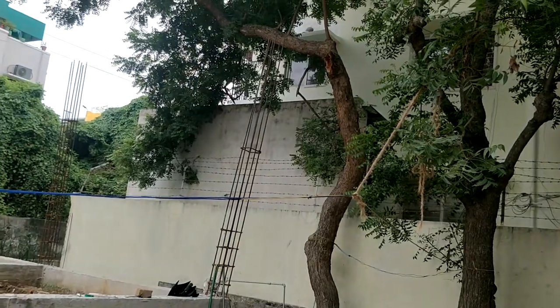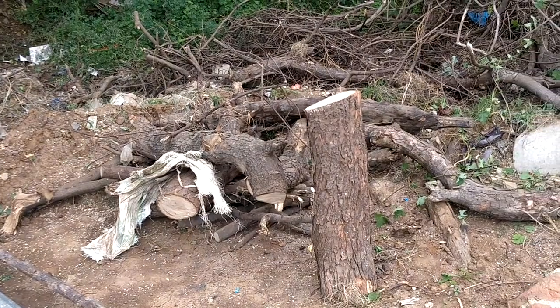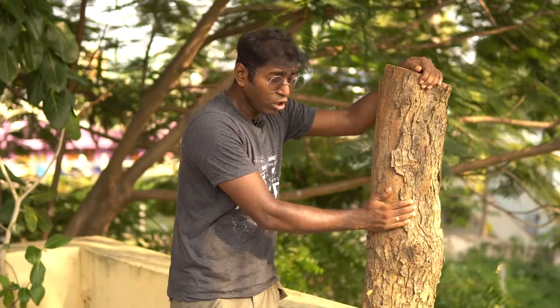Whenever a house is being built and a tree comes in the way of the work, it's either removed fully or partially. If the wood has got some value it is sold, or if not, it is simply discarded and left to rot. I got this log from a construction site and the idea is to make a bench using this log, trying to keep it as natural as possible and work on a simple form.